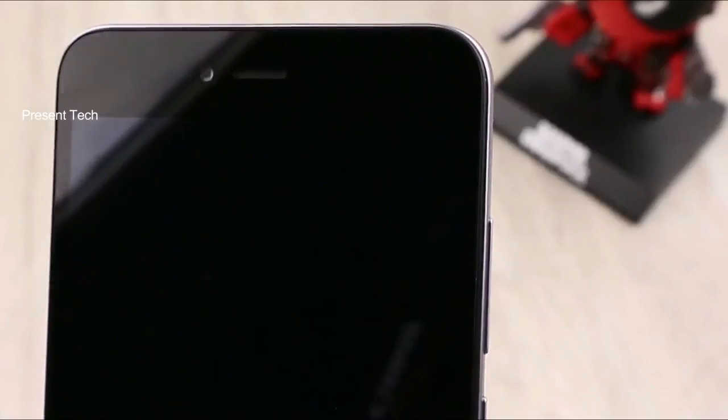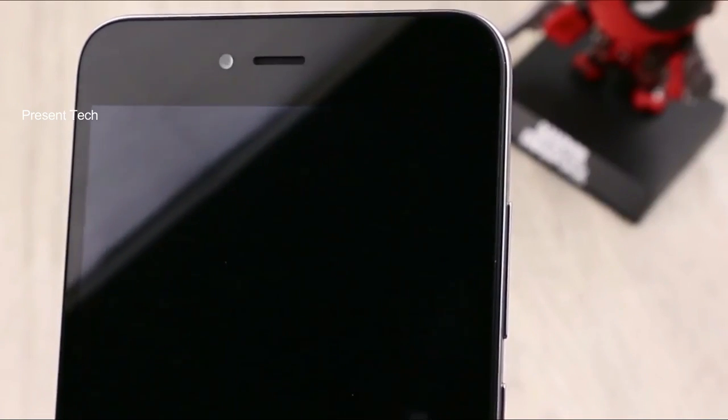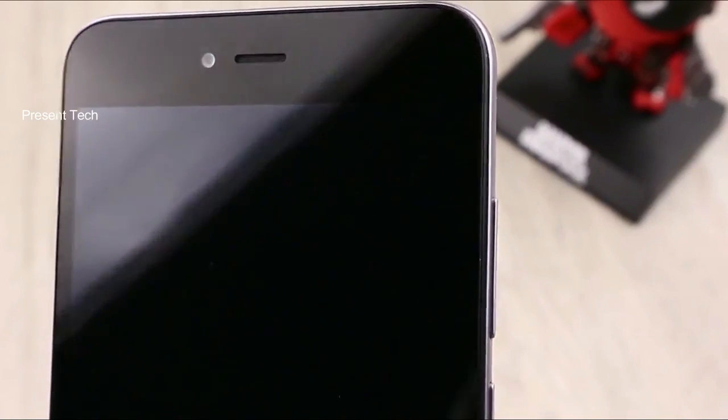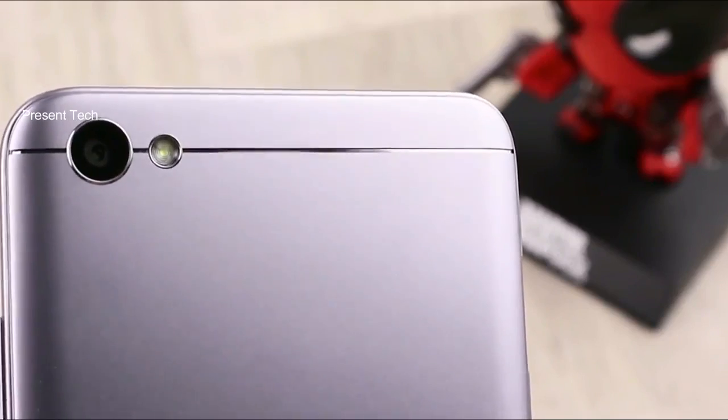Xiaomi Redmi Note 5A has a minimalistic design. On the front panel, there is a 5.5-inch display, capacitive navigation buttons under it, and front camera with sensors above. On the back, you can find the rear camera, flash, and Mi logo.